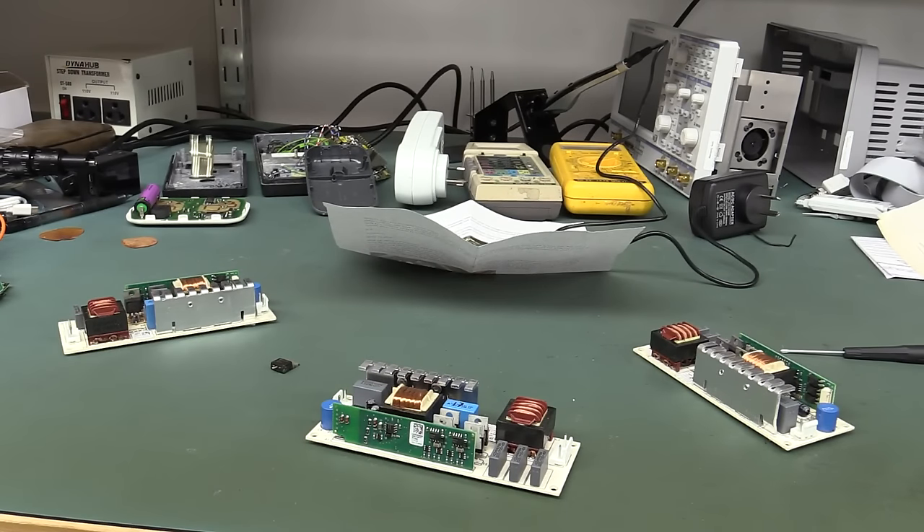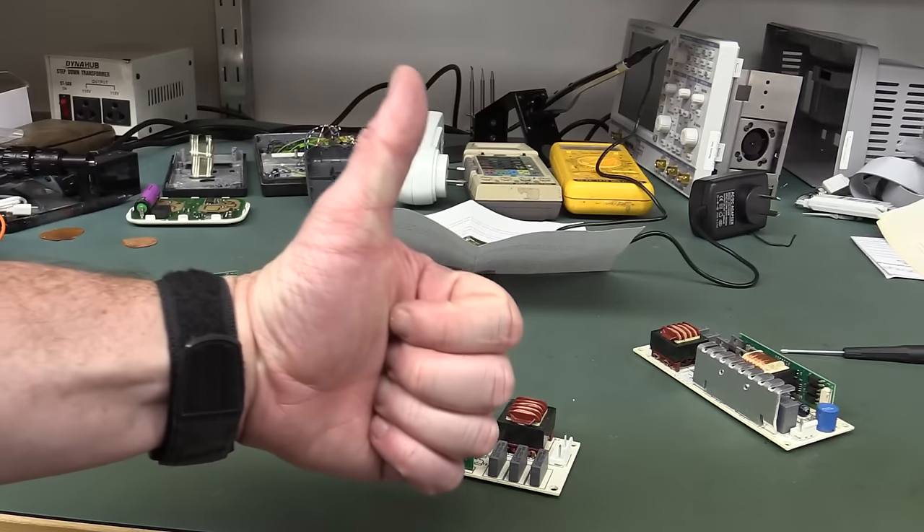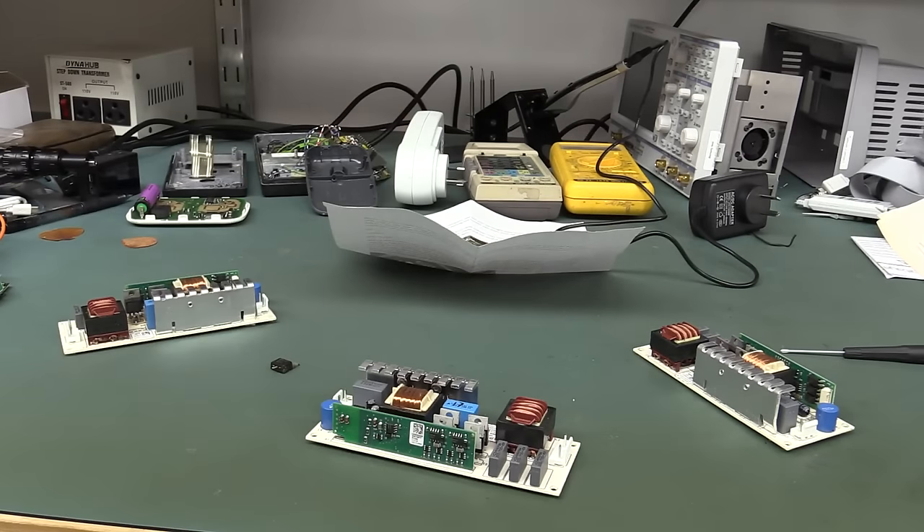So there you go. I hope you enjoyed another mailbag — that was an interesting mix of teardowns. If you liked it, please give it a big thumbs up. Thanks to everyone who sent stuff in, and sorry if I haven't got around to your stuff yet — there is still a bit of a backlog. But I will endeavor to do one every week until it's cleared. Catch you next time.